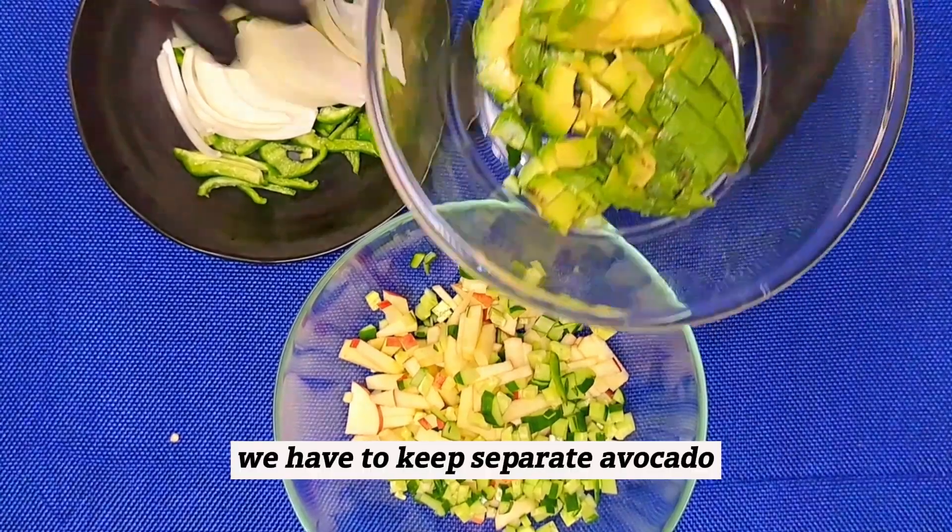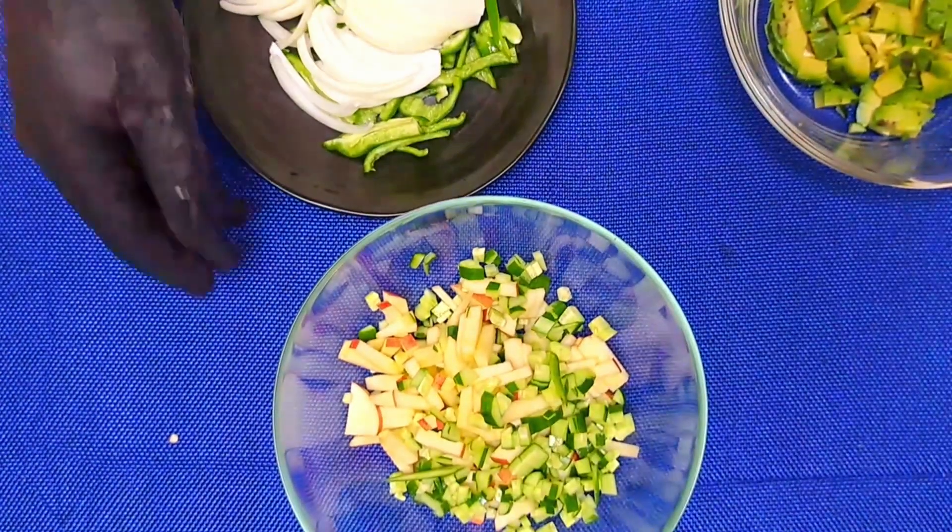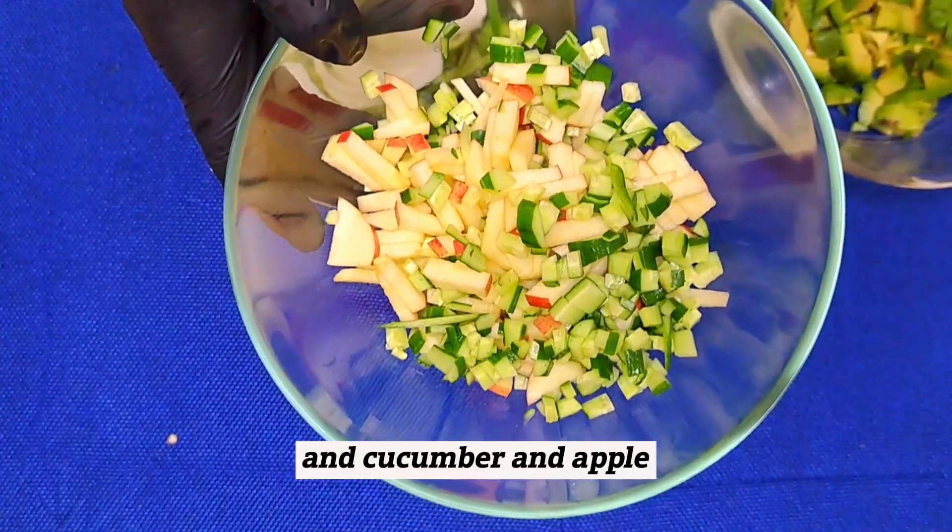We have to keep separate the avocado, onion, capsicum, cucumber, and apple.